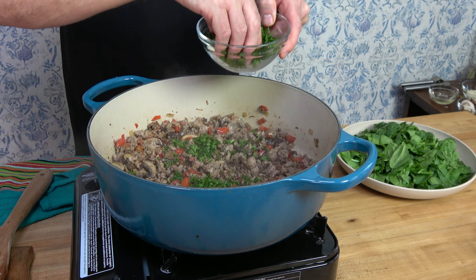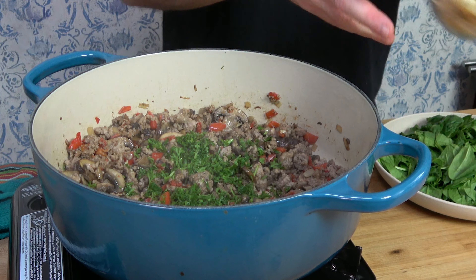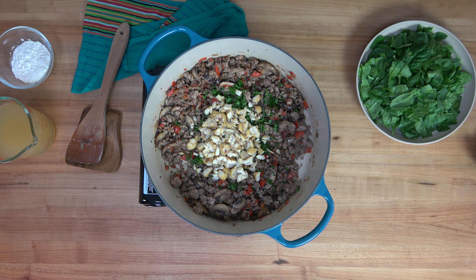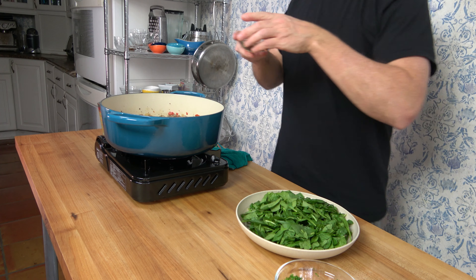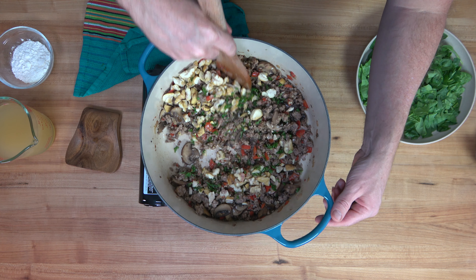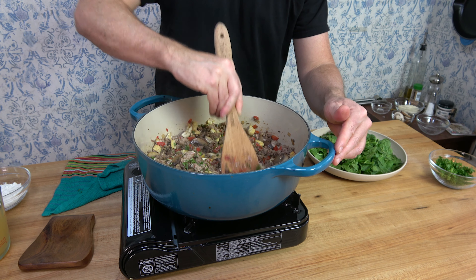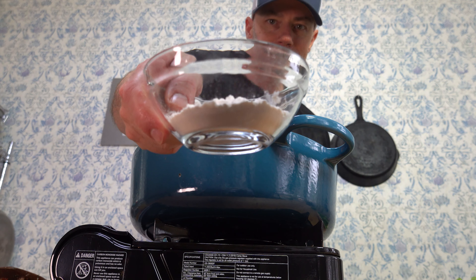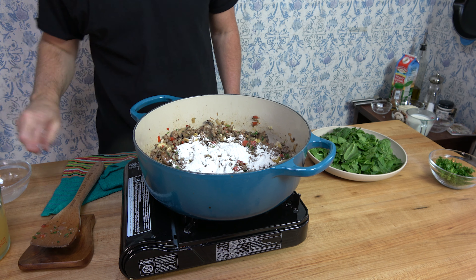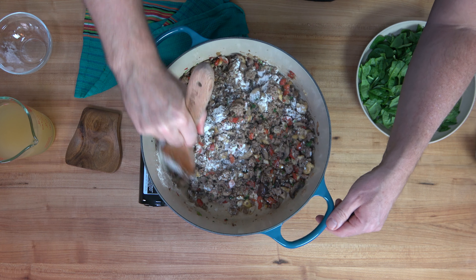Drop in two pinches of fresh parsley — you can save the rest for garnishing at the end. At this point, round up those freshly roasted chopped chestnuts and drop them in — that's one cup or 135 grams. Deglaze the pan with white wine, a third of a cup or 83 milliliters, with the burner over medium to high heat. Use the spatula to scrape the bottom of the pan. Once the white wine is reduced and gone, add five tablespoons or 40 grams of all-purpose flour — now everything is starting to come together for this chestnut and mushroom filling. Mix that flour in well and cook it for about two to three minutes.